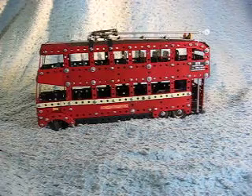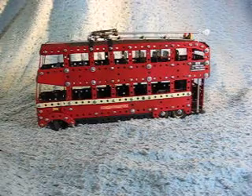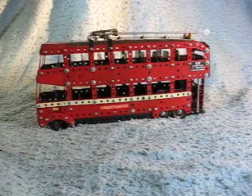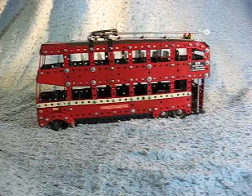Here we have a model of a London Transport Class C3 trolleybus. Because of the small scale it's built in, a few compromises do have to be made. Obvious ones are the wheel arches are not quite the right diameter, and although the number of windows is correct, the spacing is slightly off — you can see these ones at the ends are slightly wider. But it does have the correct number of seats inside.